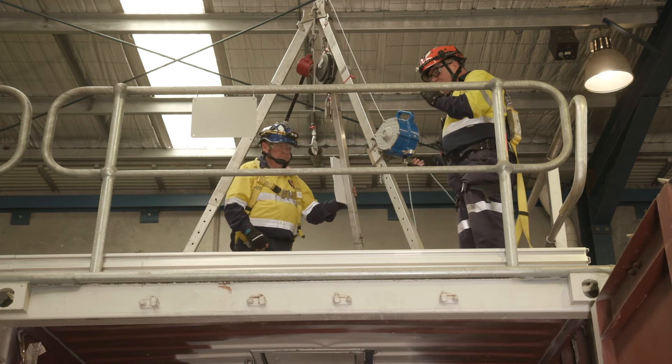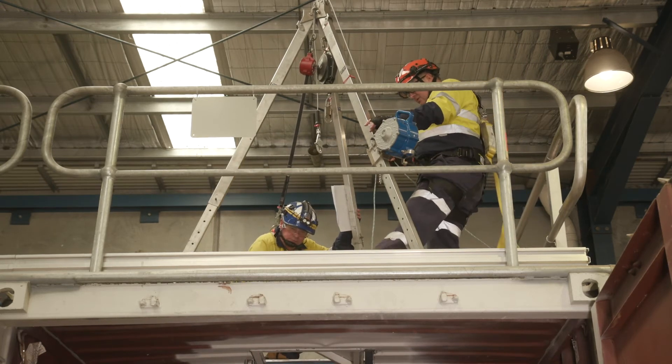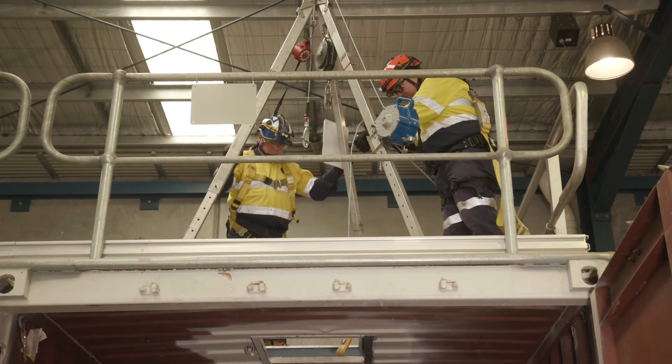If we're outside, we ensure that the wind is on my back to blow the bad atmosphere away. Once the hatch is open, we will do a test at three levels.